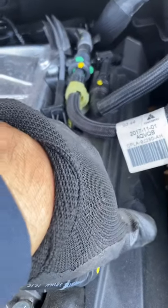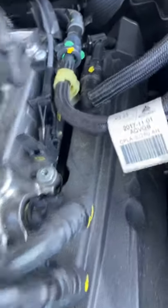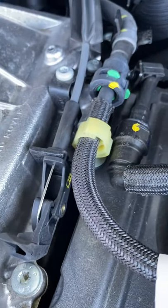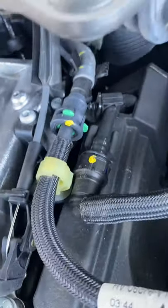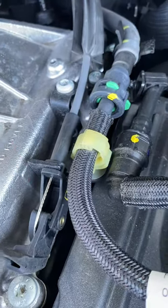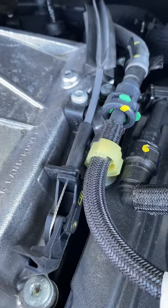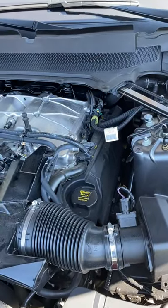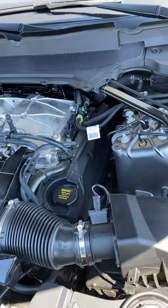When you want to take it off, pull this tab here, pull it out, and then it goes back into park. Push it out and then go back into park. This is the 2017 Land Rover / Range Rover neutral override.